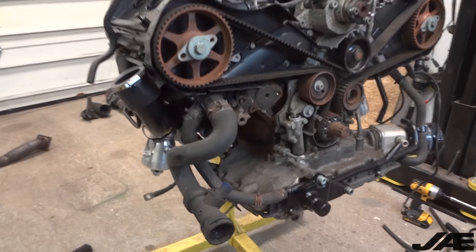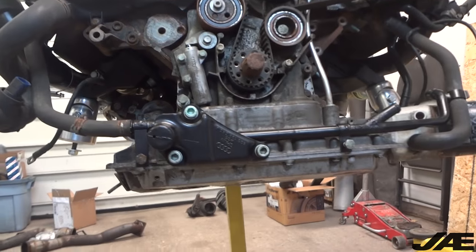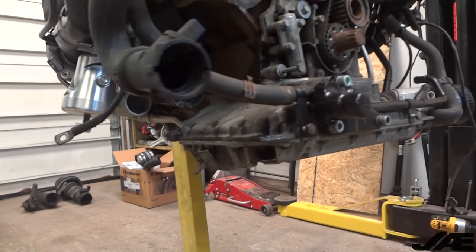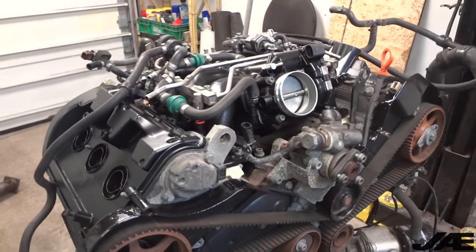To make this easier so we don't forget anything, I'm going to start from the bottom and work my way to the top of the engine to button everything up. There was a leak coming from that lower oil pan seal, so we're going to start off by redoing that with some black RTV, then working our way up bolting on all the accessories, and finally sealing up our valve covers and the intake manifold.